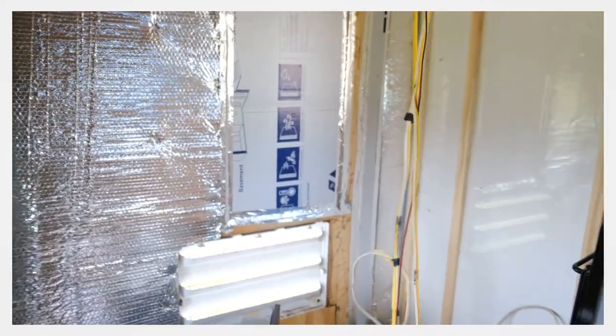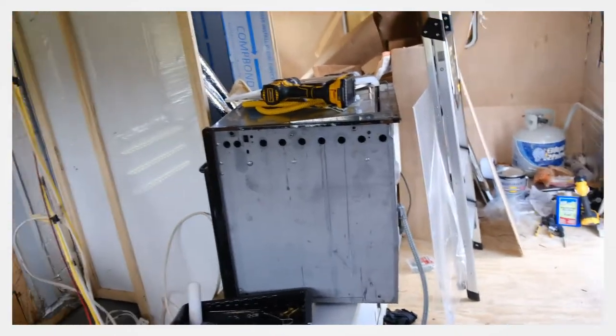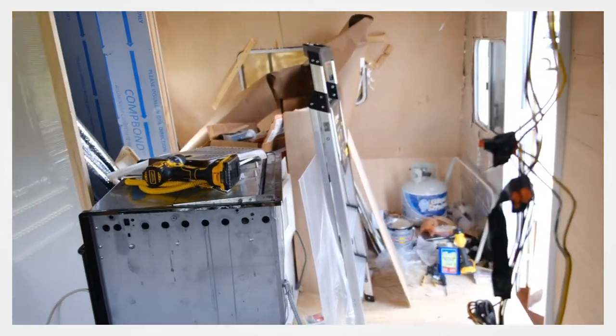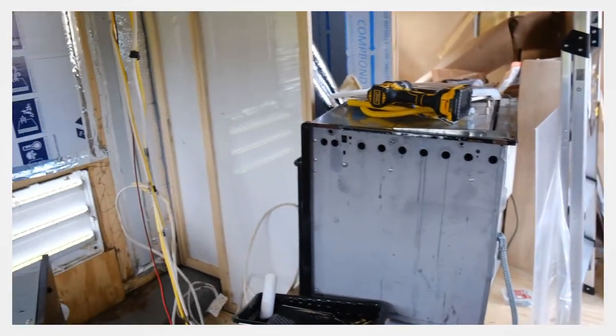Right now the trailer is a mess — stuff is everywhere, I've got a pile of stuff up there. But luckily today I can start framing out after I put this wall in, so I can put the oven where it needs to go and start building out the bed and basically everything else.